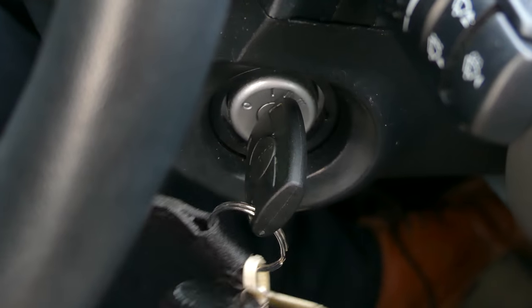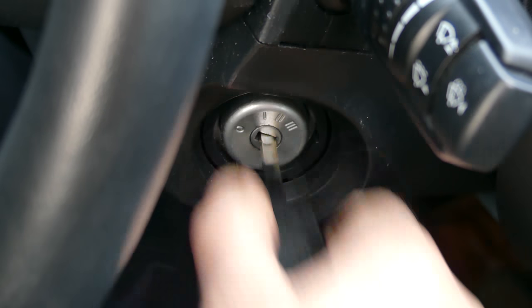So before we start, a few important safety issues. Always, always before looking under the bonnet: car in neutral, handbrake on, ignition off. Ideally, take the keys out. Then it's safe to check under the bonnet.